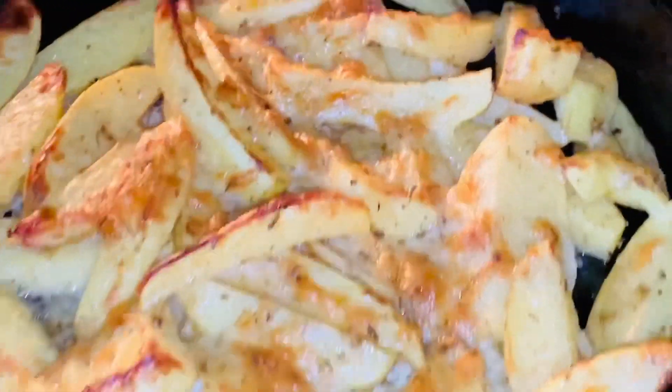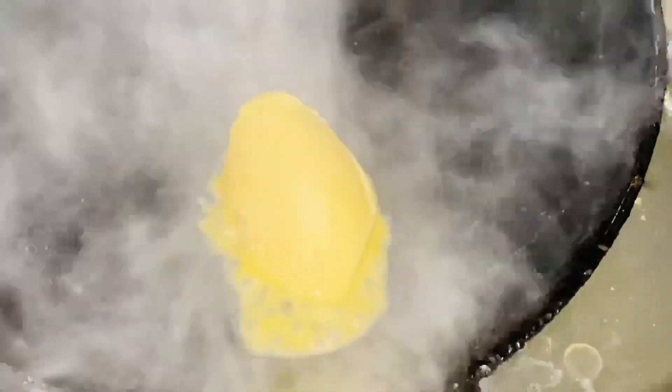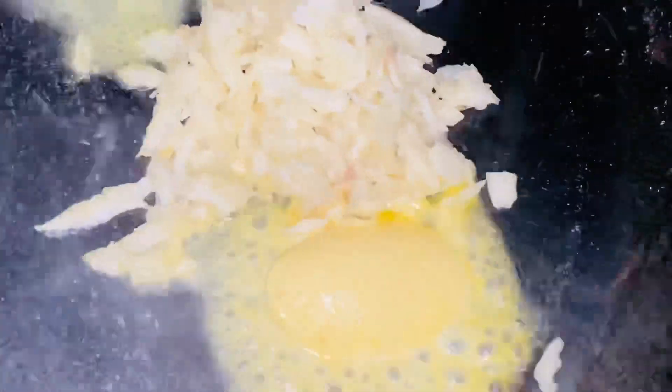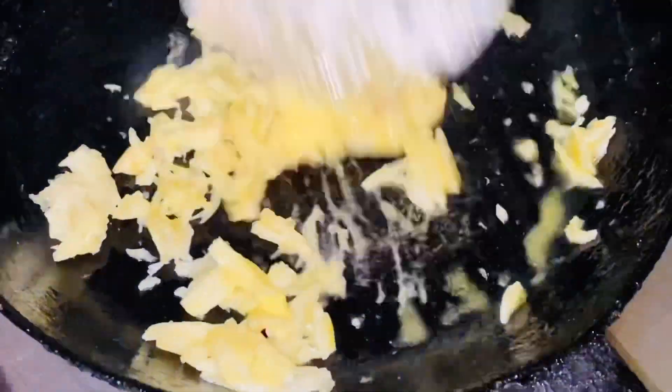You can see how nicely it has turned out — look at that nice roasted color. What I'm going to do is turn it over and let it roast for another five minutes. I've taken a pan and now I'm going to add butter, then add crushed garlic onto the pan and stir it to mix well. Now I'm going to spread this over the roasted potatoes.